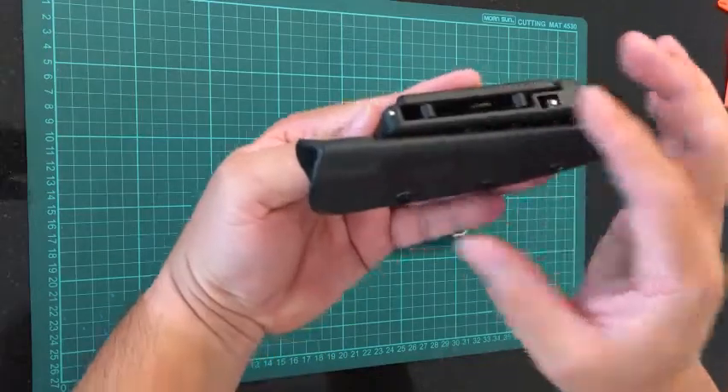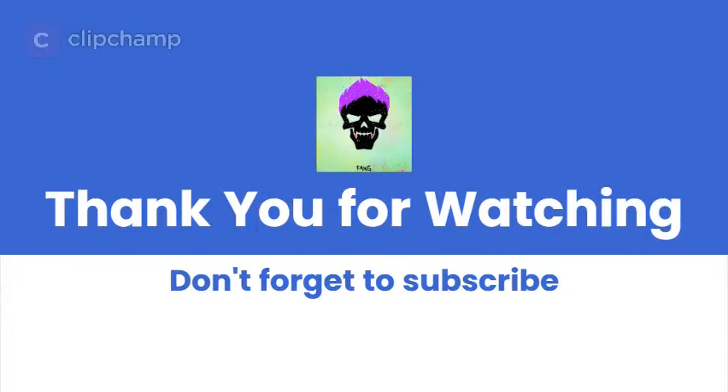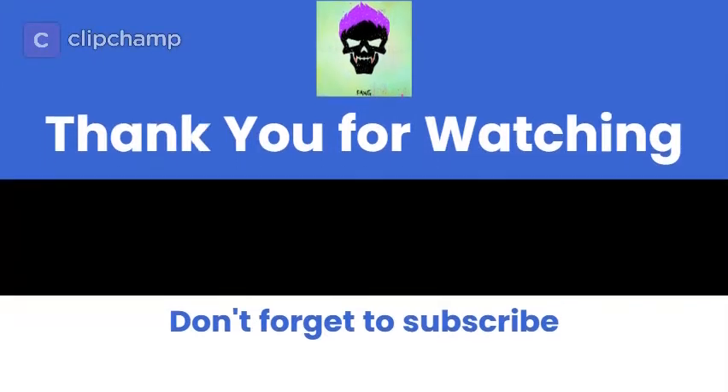If you remove the two screws, it allows the knife to be carried horizontally on the belt.